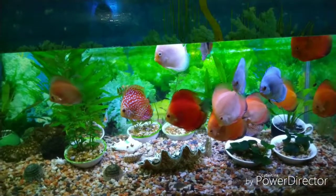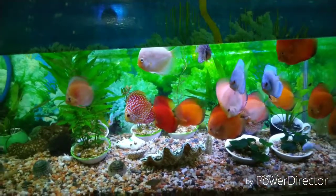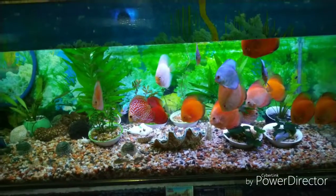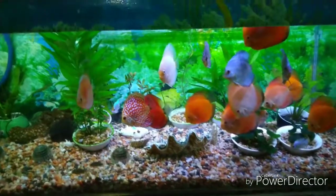I have transferred all the discus from the bottom fish tank to the top fish tank. The ammonia spiked at the bottom fish tank because of overfeeding.